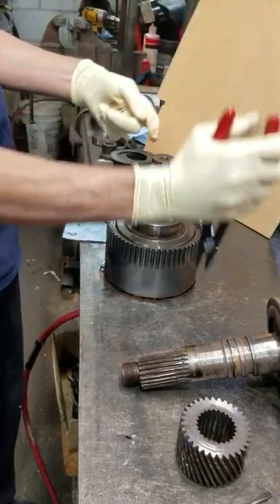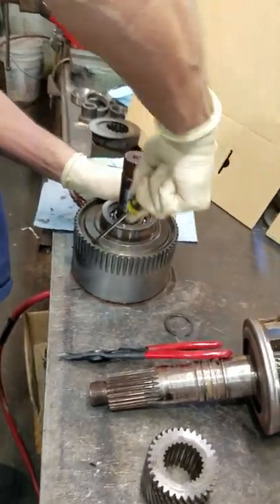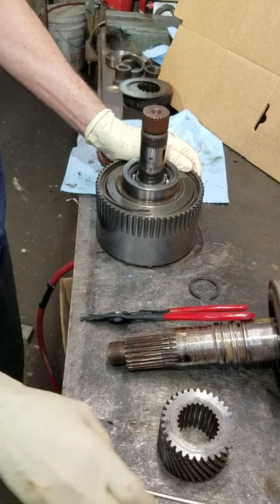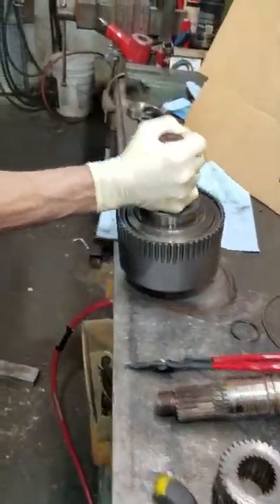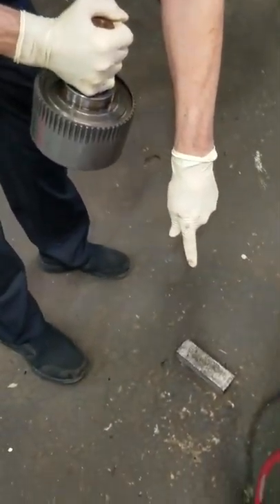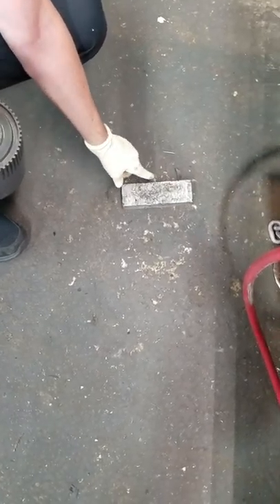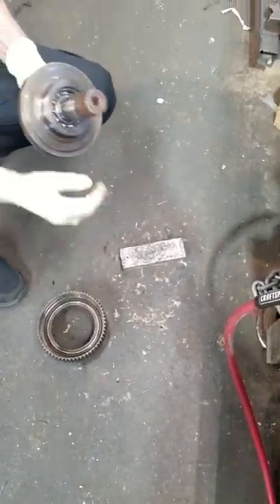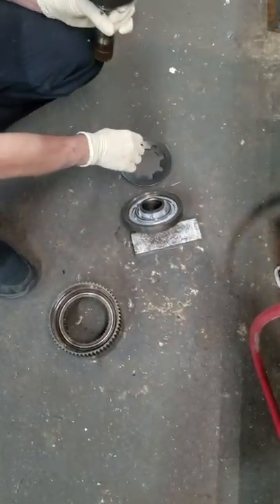I take the snap ring that's on the shaft — I take that one off. Then I take the clutch drum snap ring off. As you notice, if you bang it on the concrete you put holes in your concrete, so that's why I use this aluminum piece right here. That brings that part off. Then you tip it up one side down, and that removes the forward clutch cylinder.